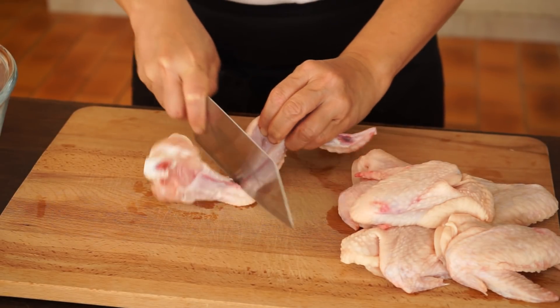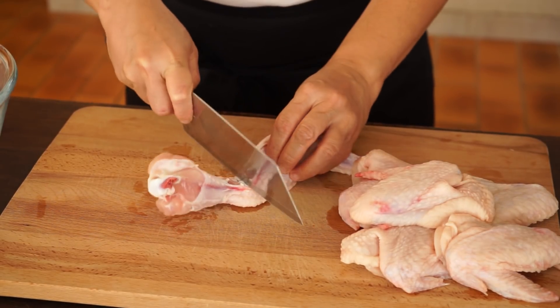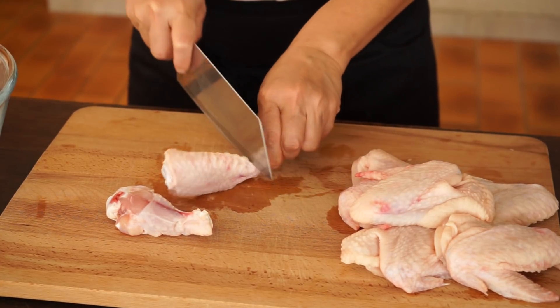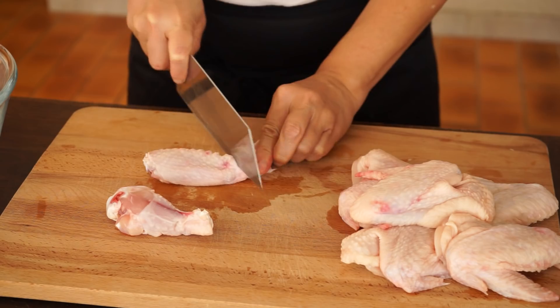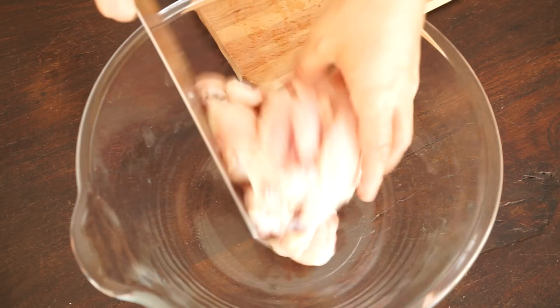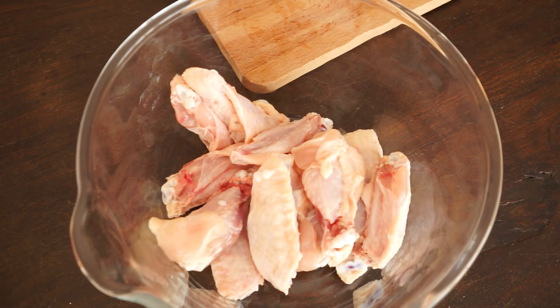Start by marinating the chicken. First, cut the chicken wings into 3 pieces. Don't keep the little end. Put in a mixing bowl the chicken wing pieces and the drumsticks.